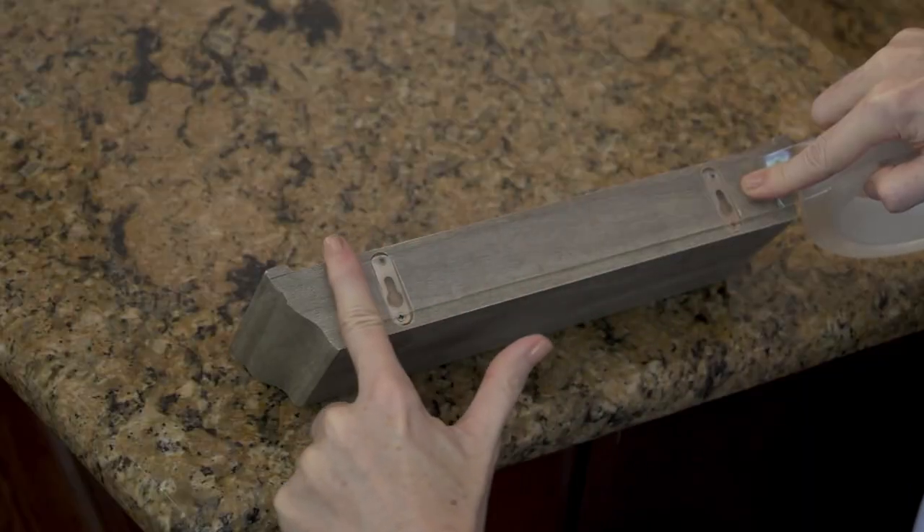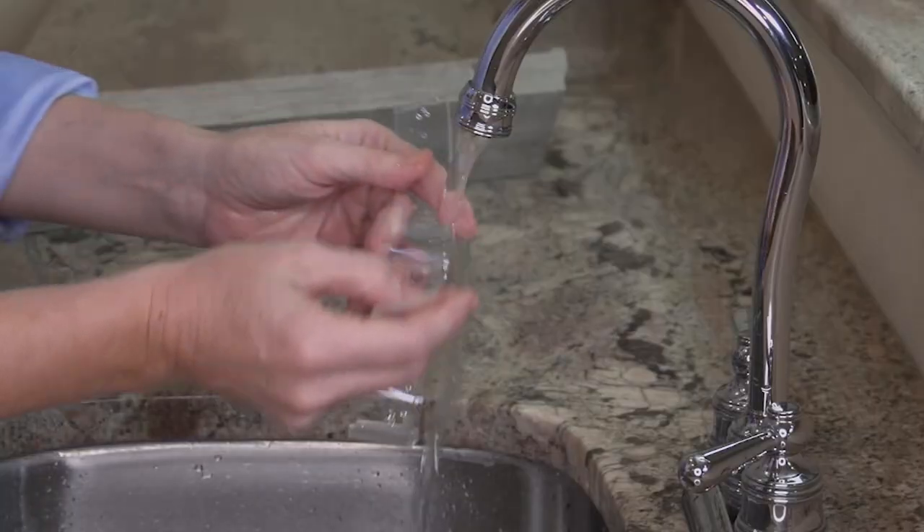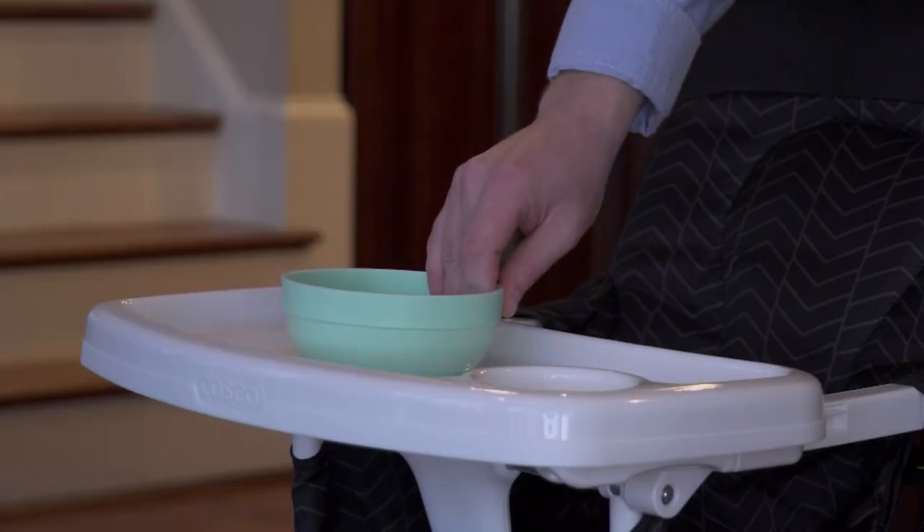Do remember that drywall is more of a permanent application, so if you're going to put it on drywall, make sure you're going to leave it there. Be careful about the surface. But as long as it's wood, marble, tile, plastic, or glass, it will come right off and you just clean it up with some water to reuse it again.